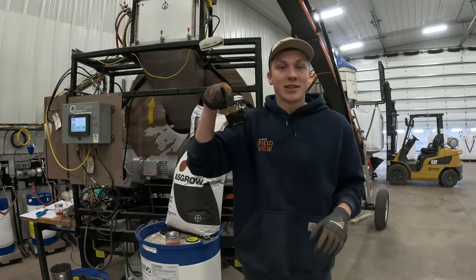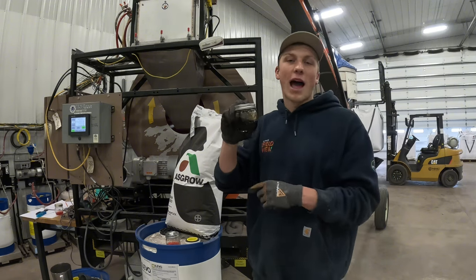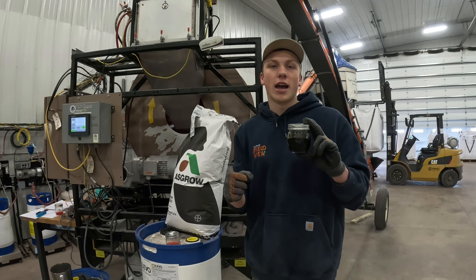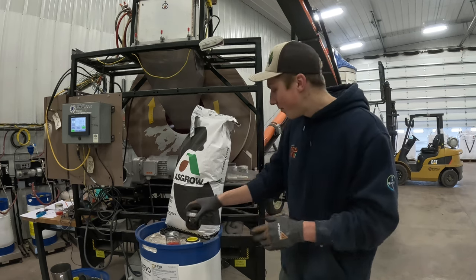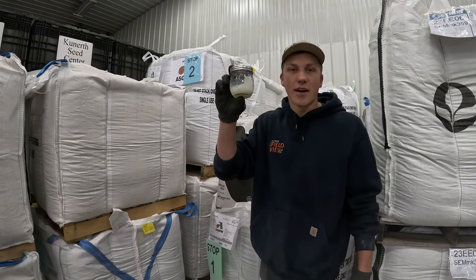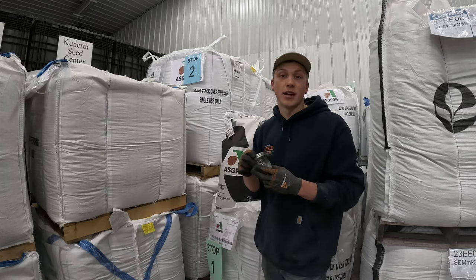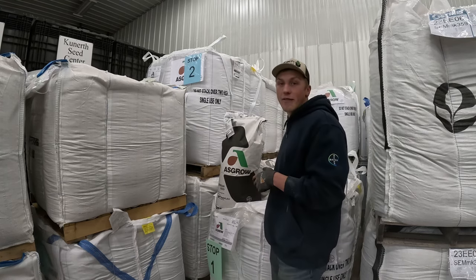Secondly, we're applying some soy sauce. No — this stuff right here actually is soy sauce. What I'm applying with the seed treater is a little bit of root inoculant to help build nitrogen down at the root hairs of our soybean plants come early and later season. The third thing I'm applying is a little bit of Alevo. This is obviously at a smaller rate. This helps against soybean cyst nematode and sudden death syndrome — some common insects and fungus pressure that we have in our area.